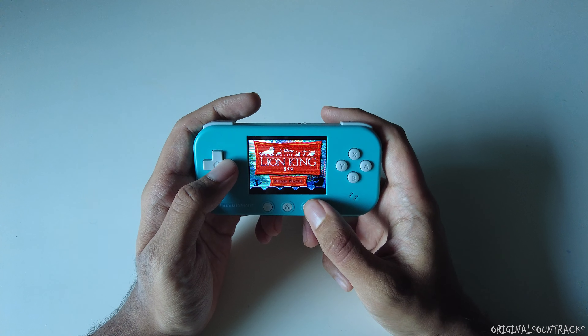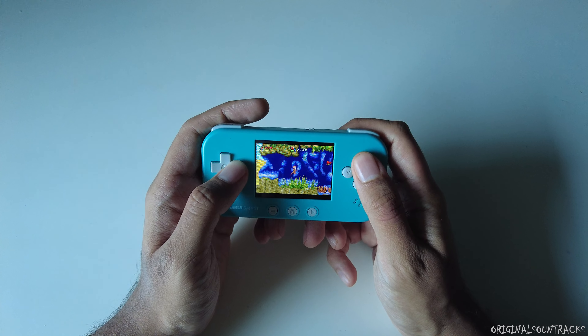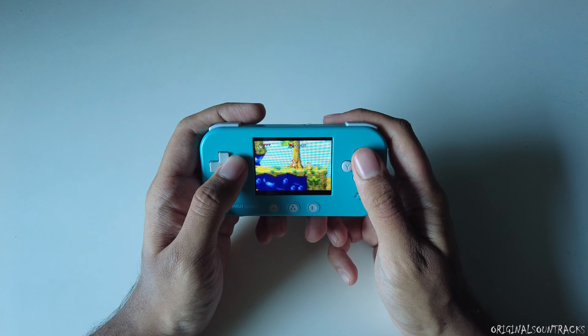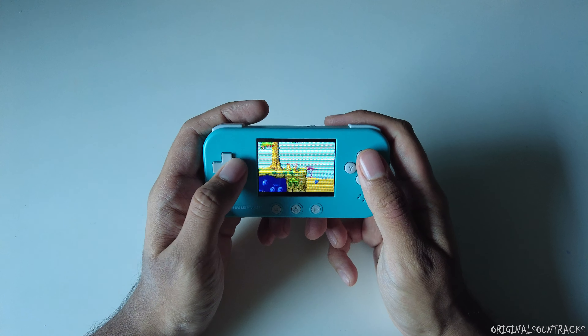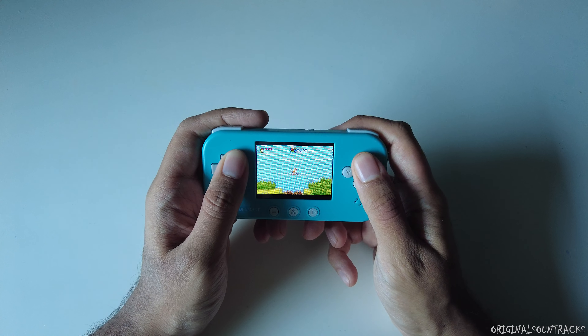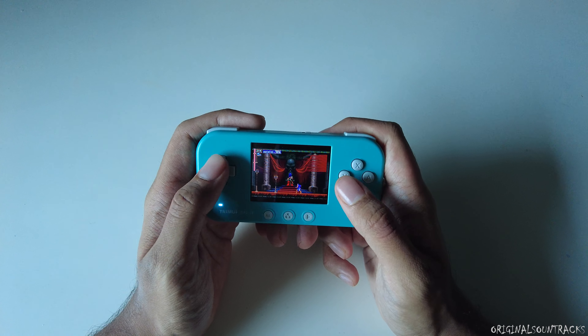Testing a Game Boy Advance game — everything looks pretty good. I like the feel of the d-pad and the buttons; they're very clicky. It's a bit loud but not too bad.